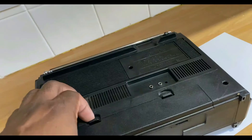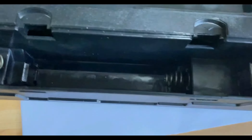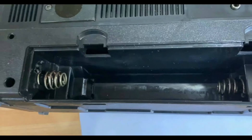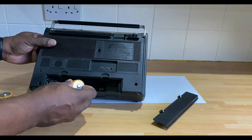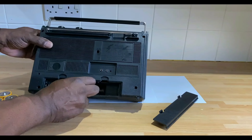I bought some batteries to test it — it takes five batteries, the big ones — HP7s, SP7s I think. Let me just put the batteries in here. I'll clean it up inside the battery housing. I bought some batteries to test it.